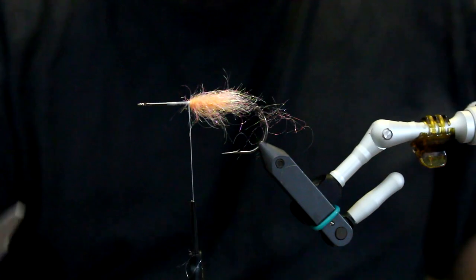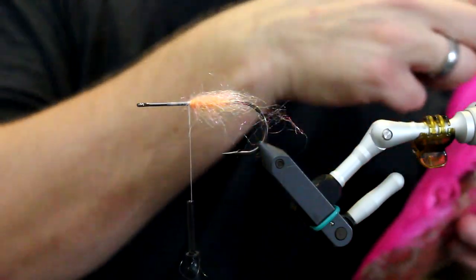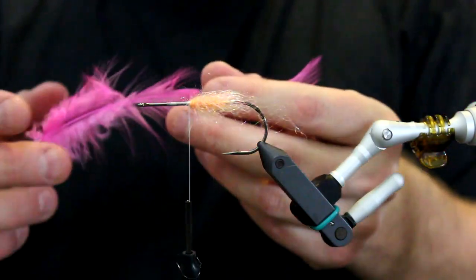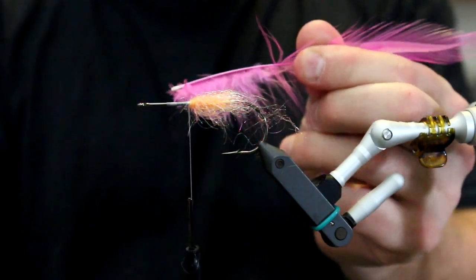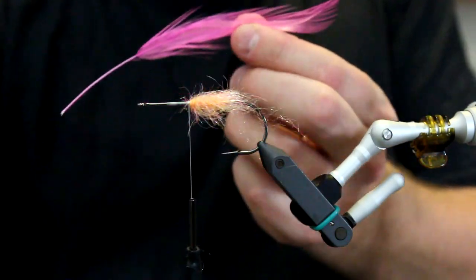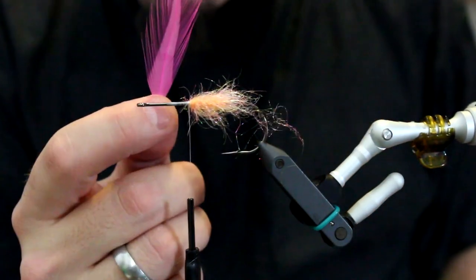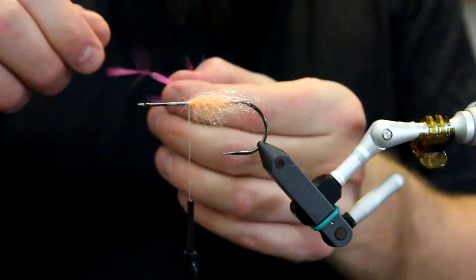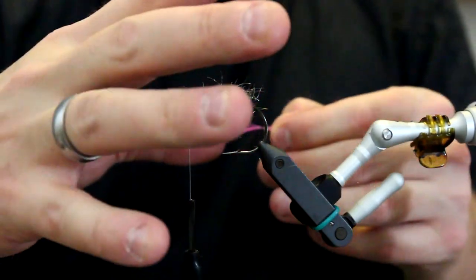Next, I am going to show you how to use a hackle plier. On this fly - well, this is just a demonstration - we want a hackle, and a hackle is an essential part of fly tying. I have just pulled out a pink feather. What you normally would do with a feather of this size is simply strip off all the stuff down here because you don't need that. For this demonstration, I am going to cut this feather off around here so it is not as long. I tie down all the feathers at the tip, because that gives a nice way of tapering the hackle.